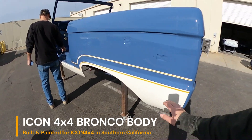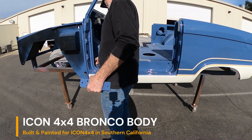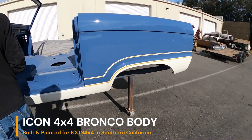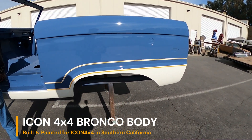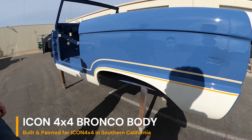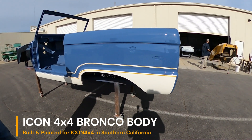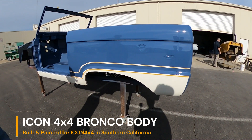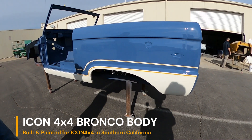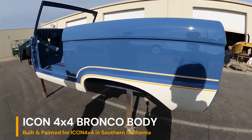I really do like the stripes and the color combo. And I like the unmolested rear on it without being cut. Yeah, a lot of guys — even other Broncos I've worked on — they end up cutting out the back.